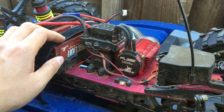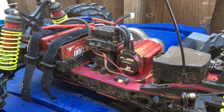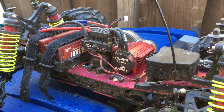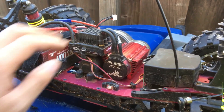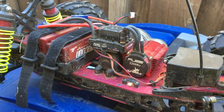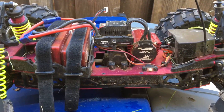It seemed to handle it pretty well today. This is our first Castle ESC — we had one of the short course ones but it actually burned out. We're looking forward to getting more video and more running footage of this, putting it through its paces, and letting you guys know what works and what doesn't.